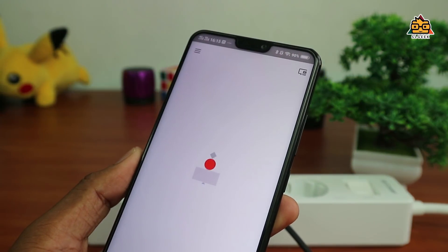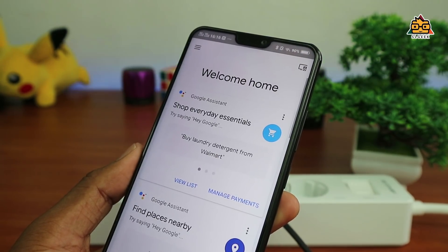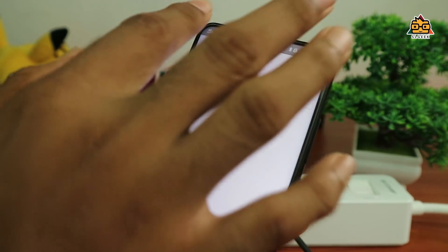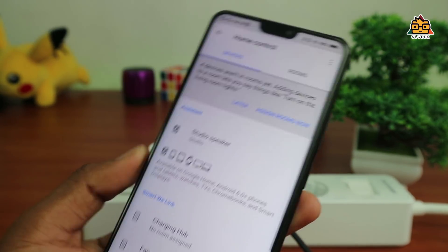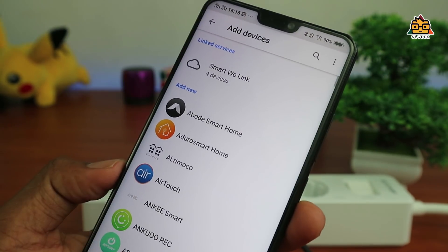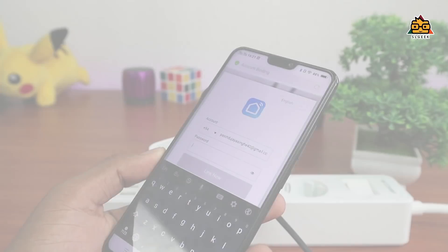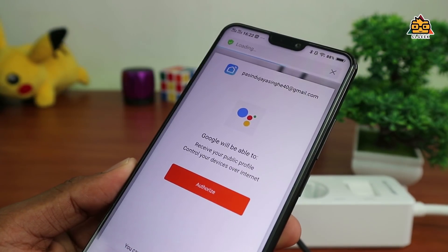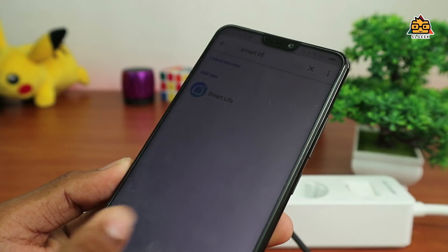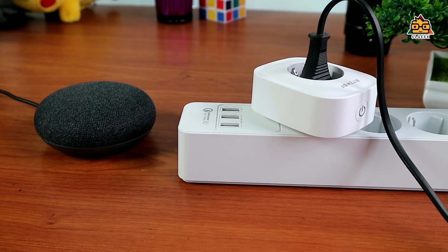You can control the data and use it as a tool. You can integrate it with Google Home or Amazon Alexa. If you search for Smart Life, you can log in and connect to Google Home. If you are able to connect to Google Home, you can use voice commands to turn the device on and off — such as turning the studio light on and off using Google Assistant.